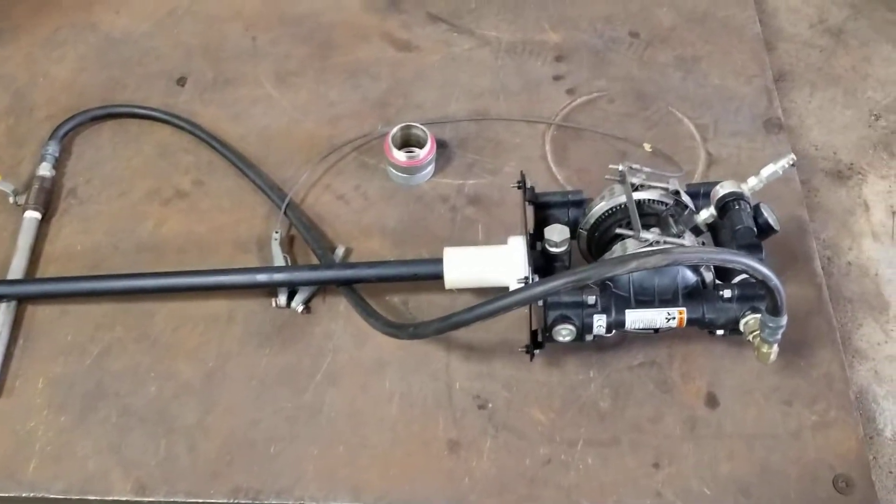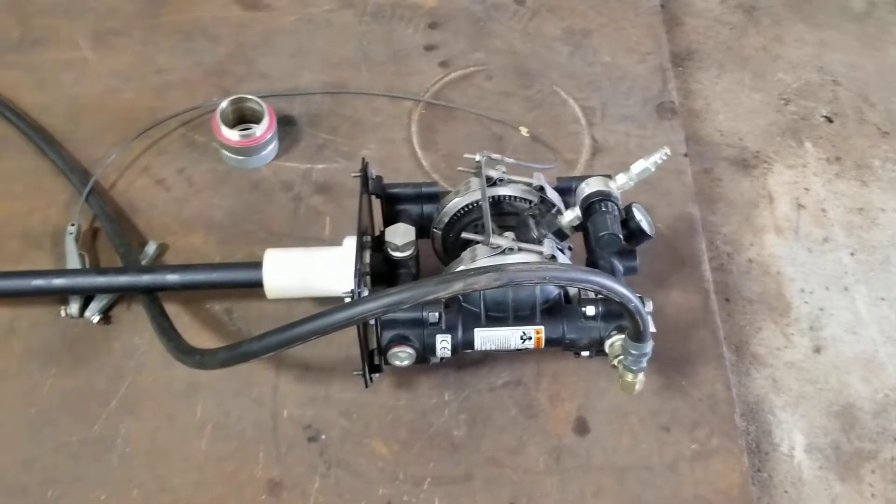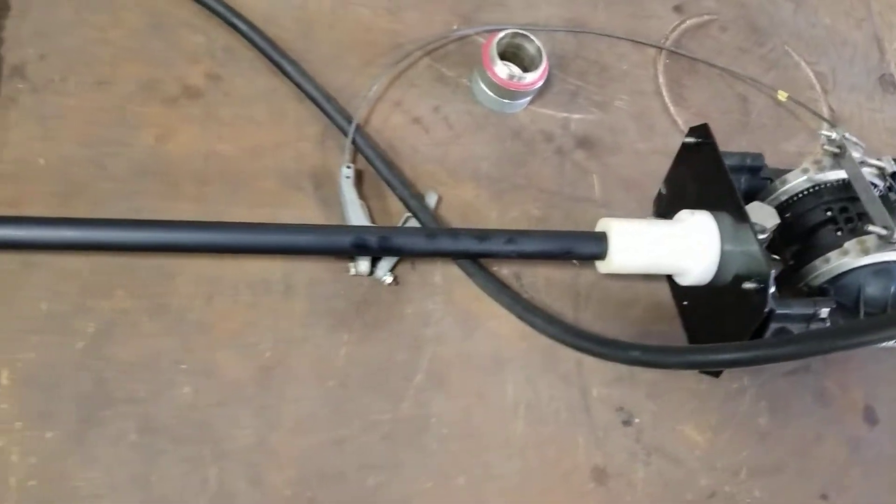You're bidding on a Graco Husky 716. This is a drum pump. Pretty nice outfit.